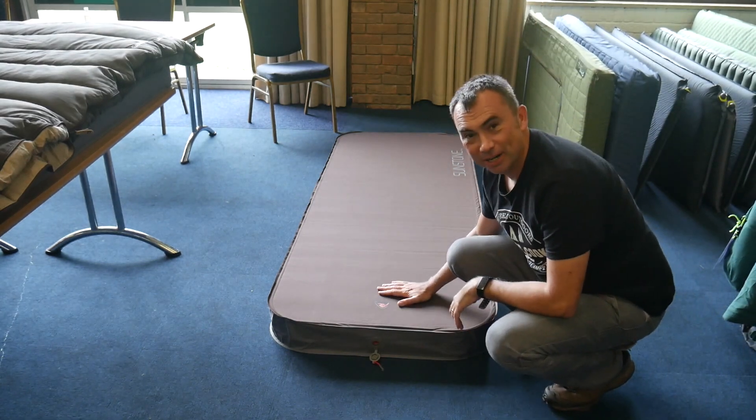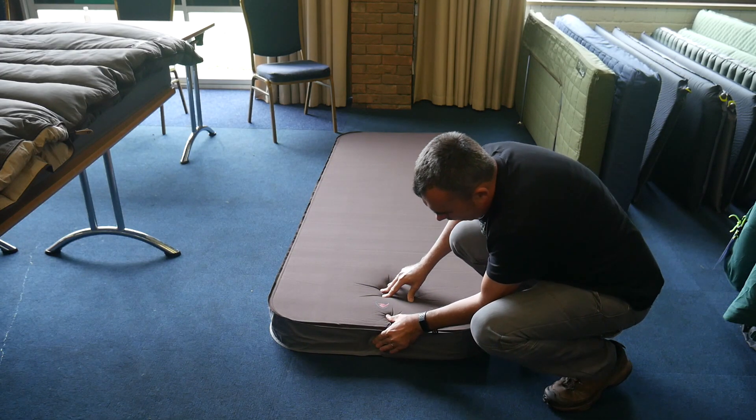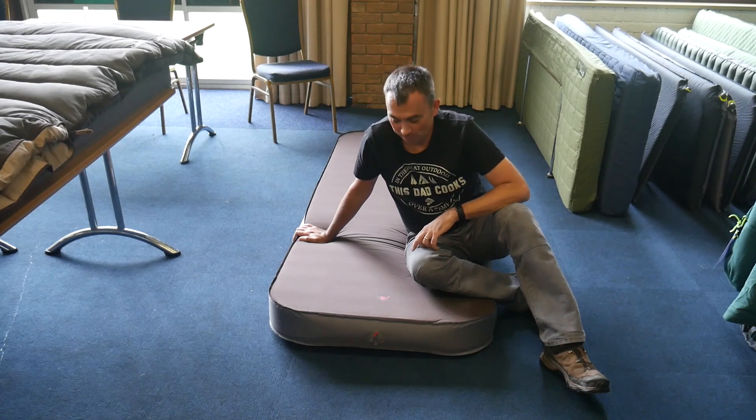Not bad, eh? That's pretty much inflated itself. You probably want to put a bit more air in to make it a little bit firmer. I'll just close that valve off and put it back. There you go — a very comfortable mat that pretty much self-inflates itself.